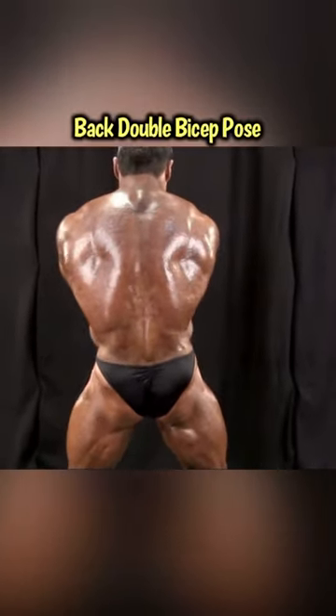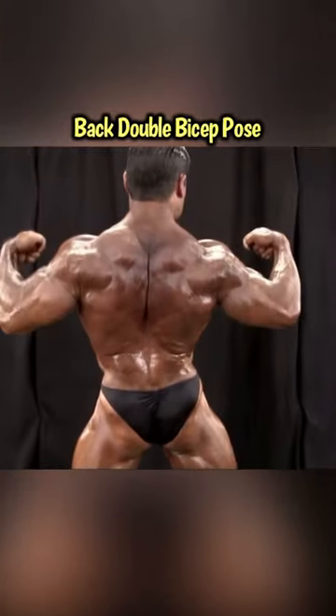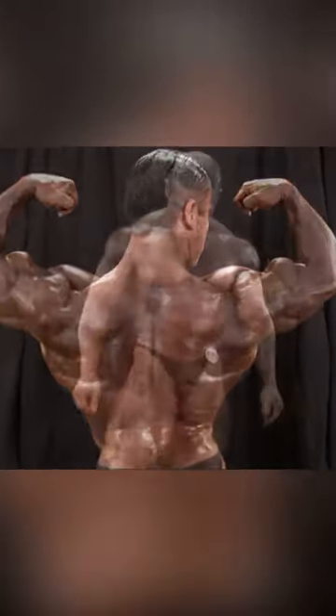Moving into the back double bicep pose. Flexing the hamstrings and glutes, pulling the elbows down, elbows forward.